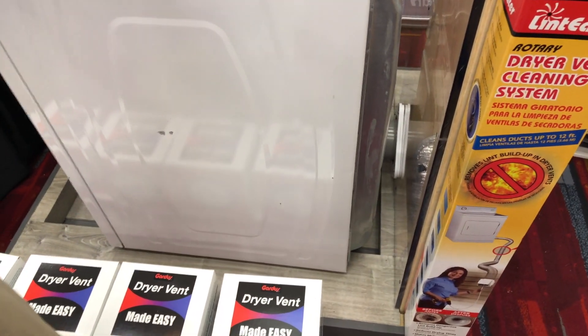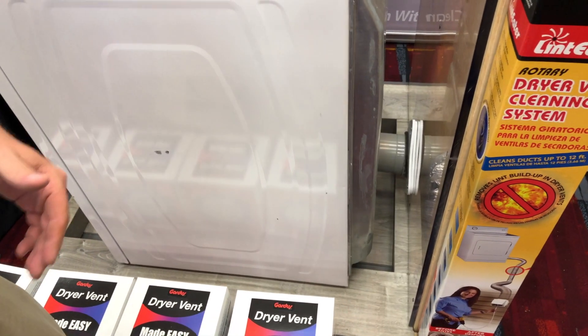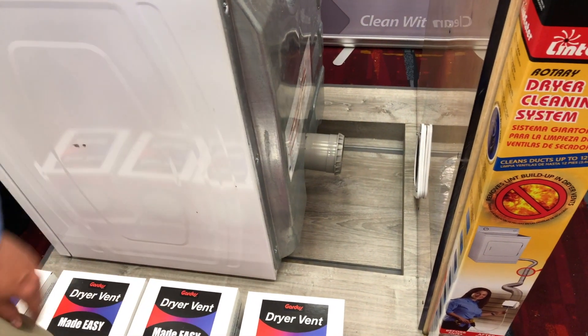If you need to clean it, you're just going to wiggle it free, pull it right out, clean it, and then put it right back in. Very nice.